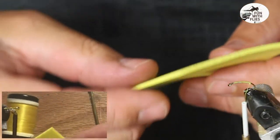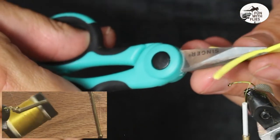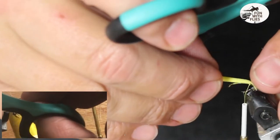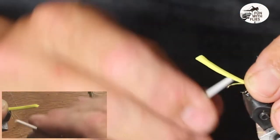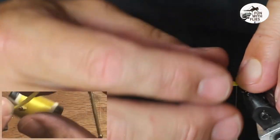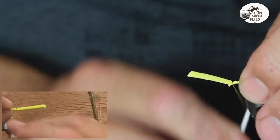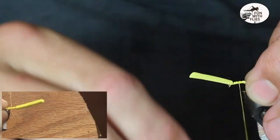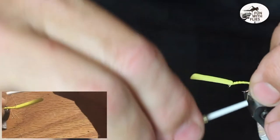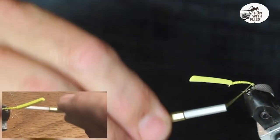Next thing we want to do is take the foam. We're going to cut a wedge — put the thickness of these scissors to nothing. Then what I like to do is take this and put my finger on the edge right there so I can keep the foam on top. Leading forward my thumb, walk my thumb right up — keeps it on top. Get the hook where you want it, and tie it in nice and tight, all the way back. The whole time we're doing this fly, we're being mindful of that carrot-shaped body.